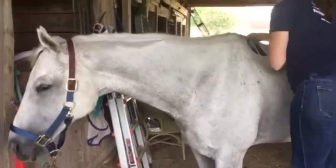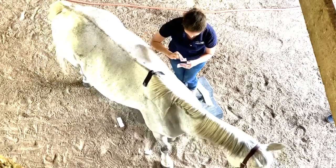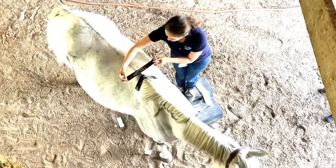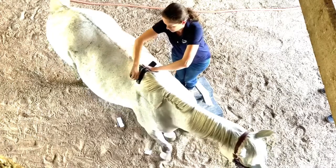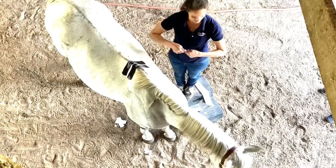Notice how I'm standing on a block to give me a better angle and view of the horse's anatomical structure. That way I can have more symmetrical pieces and I can place them with more even stretch across the surface of the body.